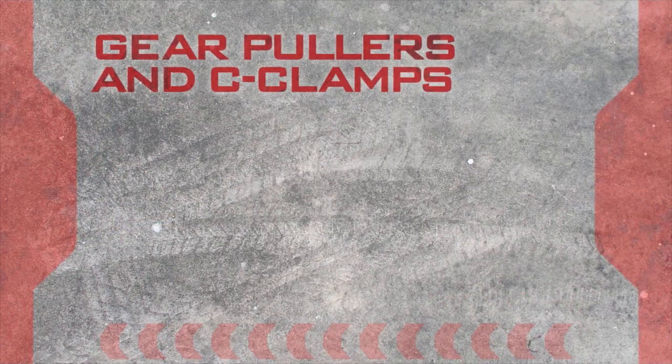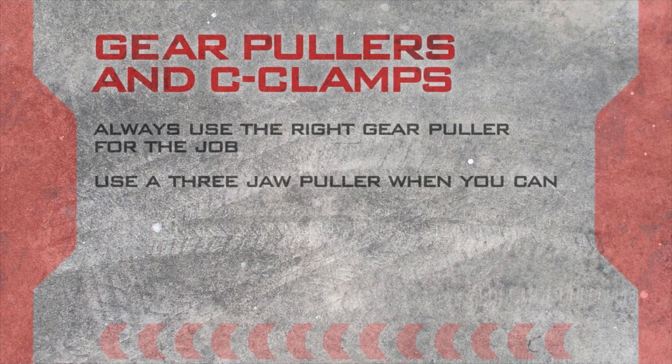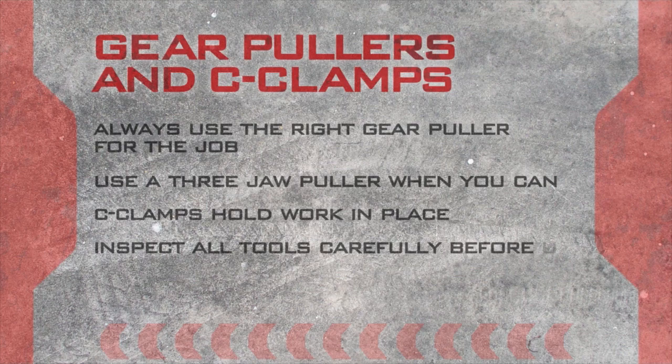Always use the right gear puller for the job and a three-jaw puller when you can. Use C-clamps to hold your work in place, not to hoist or move an object. And always inspect the tool carefully before you use it.